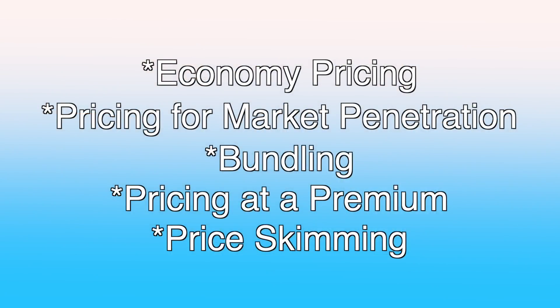The five strategies are: economy pricing, pricing for market penetration, bundling, pricing at a premium, and the concept of price skimming.